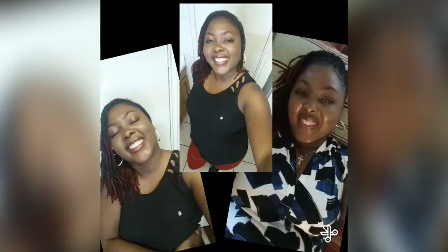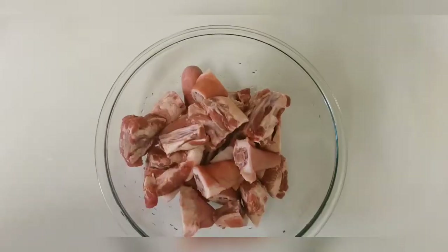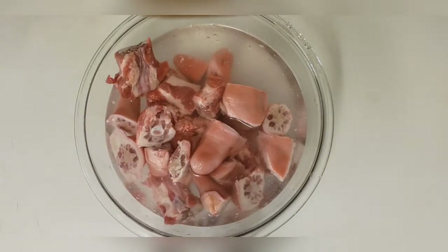Hello everyone, welcome back to my channel. This is your girl Shelley, and today I'll be preparing barbecue fried pigtails with rice and peas. I'll be using some salted pigtails. I've gone ahead and added some water to the bowl with the pigtails.